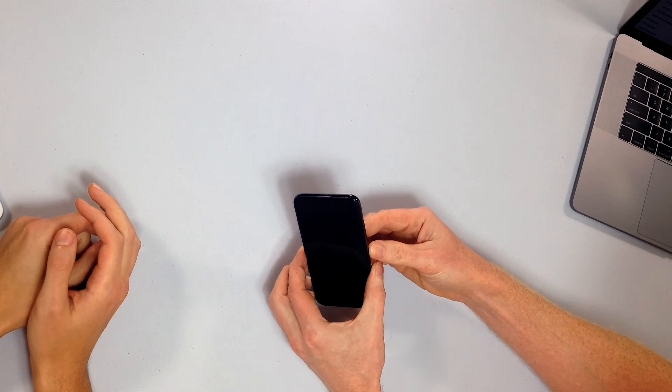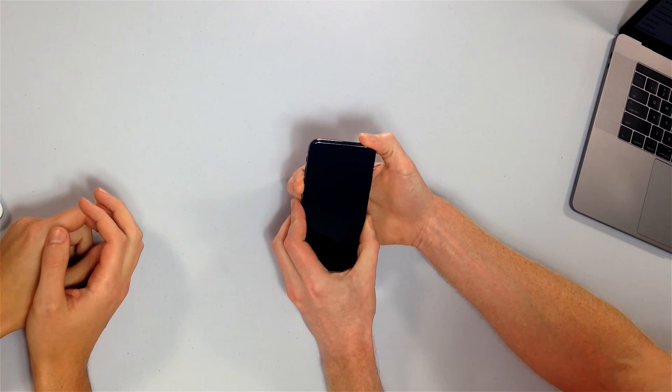To hard reset your iPhone XS, you need to press the volume up button, press the volume down button, and then press and hold the side button until the Apple logo appears on the screen. If it's going to appear, this is going to take a while if your software is crashed, so hold that side button for up to 30 seconds.